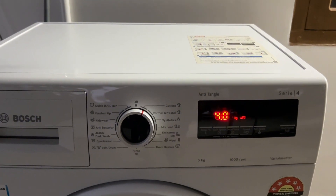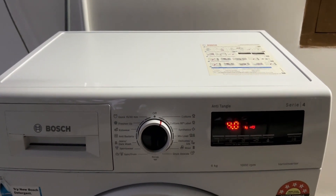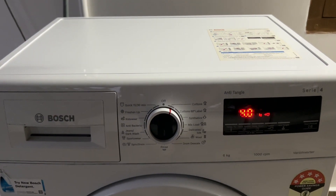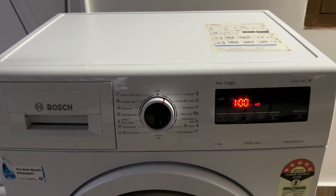Adjust the end-of-cycle alarm volume. Again, select 0 to disable the beep. If your model has a drum cling reminder, you can turn that on or off in the next menu settings. Then turn the dial back to the off position to save the settings.